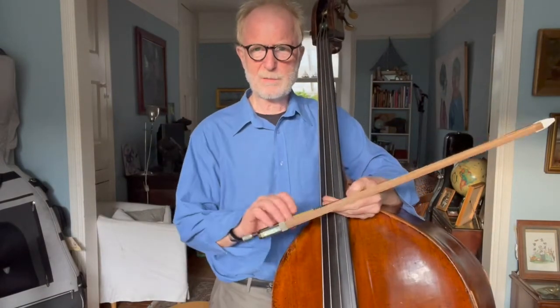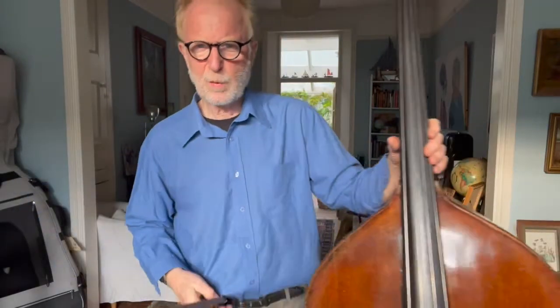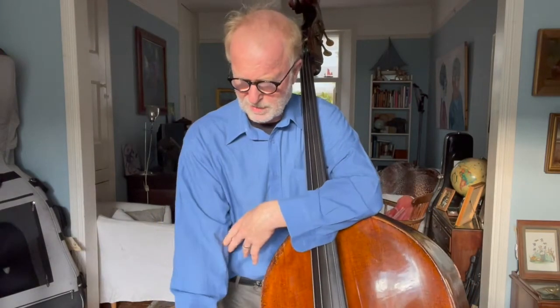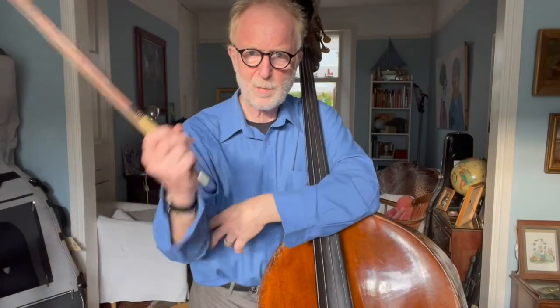One more thing I want to mention is body mapping. If we work out where the joints are that we're going to use to play the instrument and embody that knowledge, then we get better coordination. So let's think about how do we get the bow onto the string? Your arm folds up at the elbow — there are two joints of the elbow, and it's the one on the little finger side that folds up to get the bow up so you can put it on the string. You also use the joint where your upper arm joins into your shoulder blade to put your bow on the string. So body mapping your shoulder joint and your elbow joint on the little-finger side is a really good start.